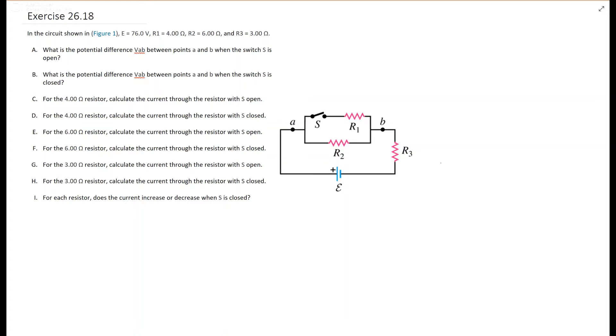This is question 26.18. The problem gives us a picture of a battery with some resistances: R1 and R2 in parallel, and that whole unit in series with R3. It asks for some potential differences when the switch is open and closed, and the current at each of the resistors when it is open and closed, and then we compare them.